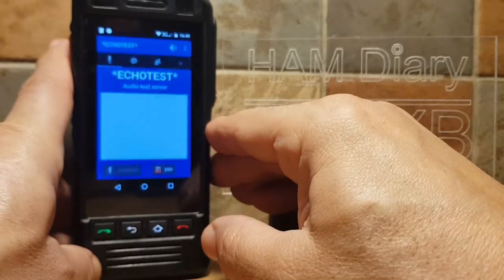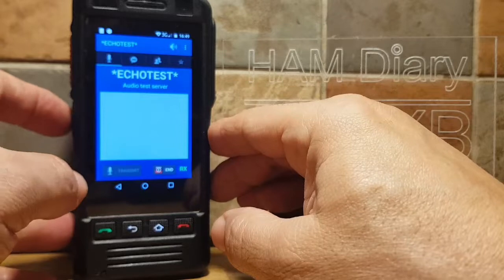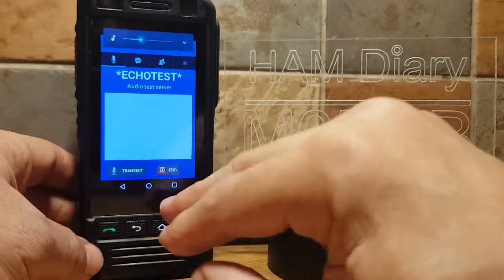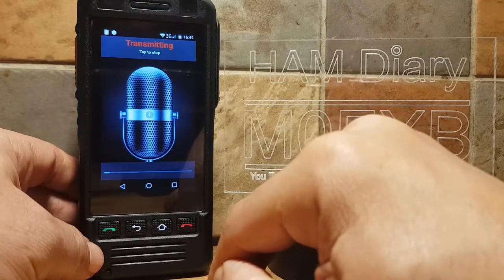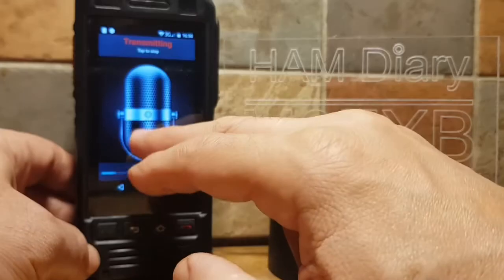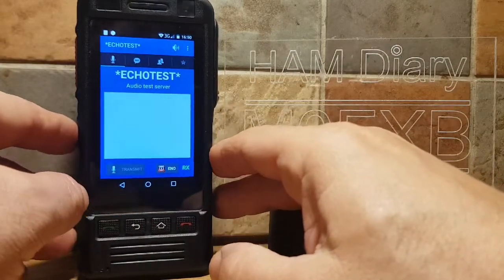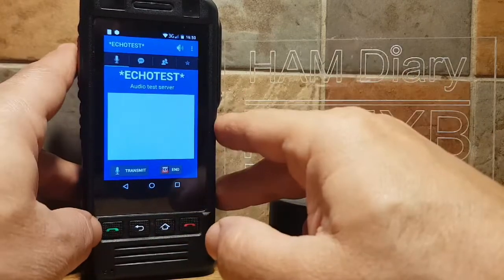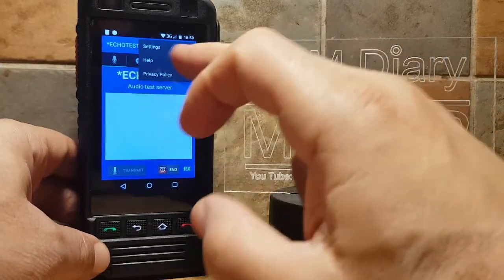There you go — hold it down. M0FXB test, let go. Let's test the volume as well. I'll do a longer one: M0FXB test, one two three four five. You can see the volume is working and the PTT works.